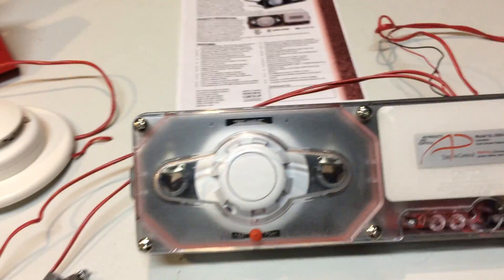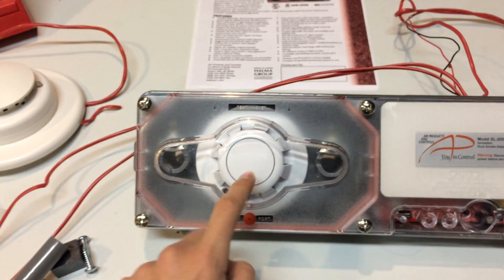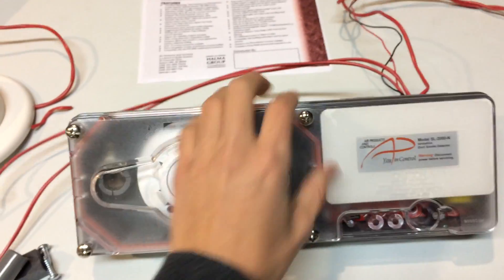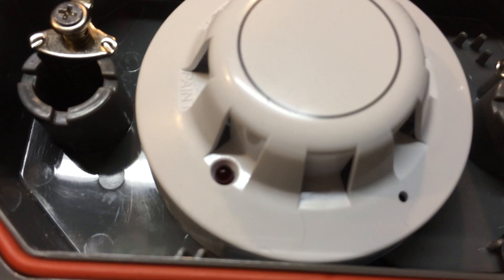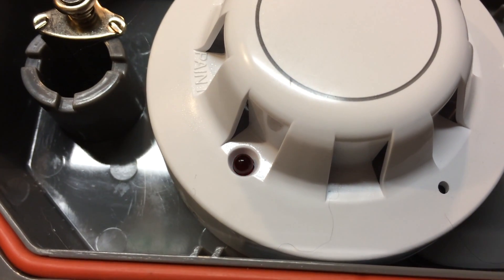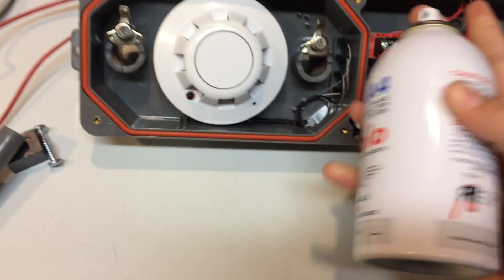Now we're going to go ahead and physically trip the duct detector into alarm by using Solo smoke, so the duct detector thinks that there's an actual fire. To do that, we're just going to unscrew the little cover here — and that just flies off. You can see the little light in there is blinking. We're going to spray some Solo A4 smoke in there so it thinks that the duct is smoky.